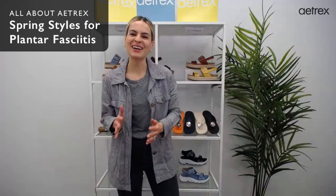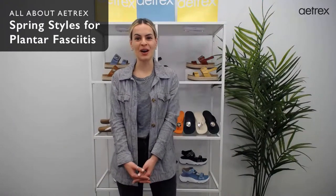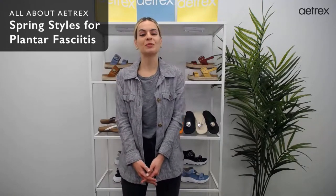Hey guys! I'm Tatiana, from the Atrix team. Today is April 4th, and April is National Foot Health Awareness Month. Every day we'll be going live on TikTok Live, but on Tuesdays we'll be coming live to you guys here. Today's live is about the best spring styles for plantar fasciitis.